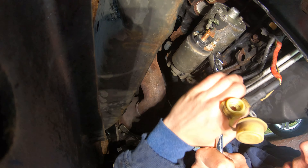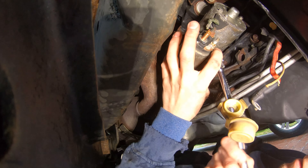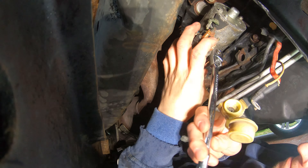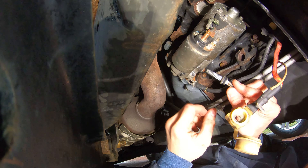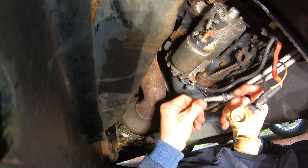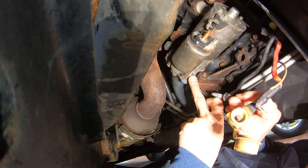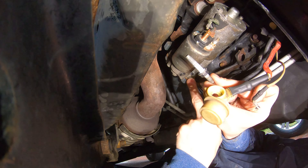We're going to remove the bottom one first because that's easy to get to. Once you get this bottom bolt out — it's a 13 millimeter, actually a bolt slash stud — that's the one that goes through the bottom of your starter and it's the only one of its kind.